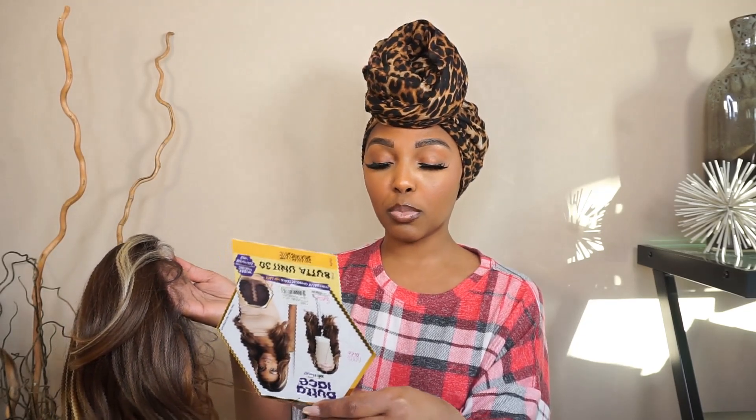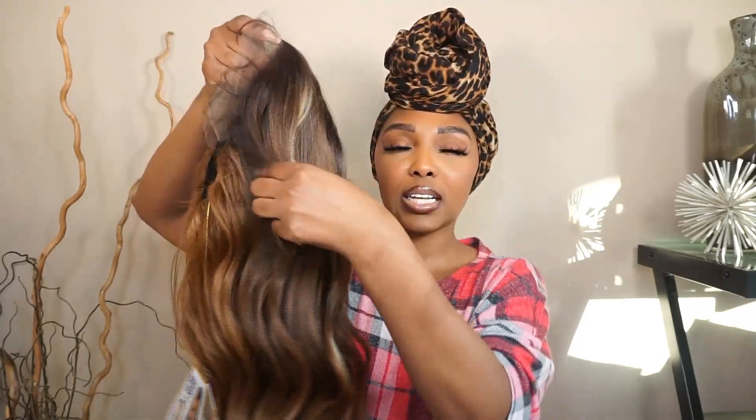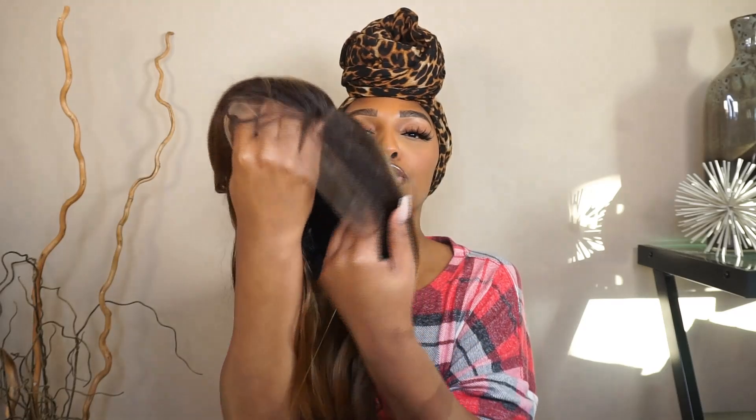It has a 5-inch deep hand-parting space, pre-plucked with baby hair, natural density, and blends with most skin tones. As you can see, it has like a little short bang — I used to wear the little short bang back in the day, so I'm excited to see that. It has that little streak of blonde there — she's cute!